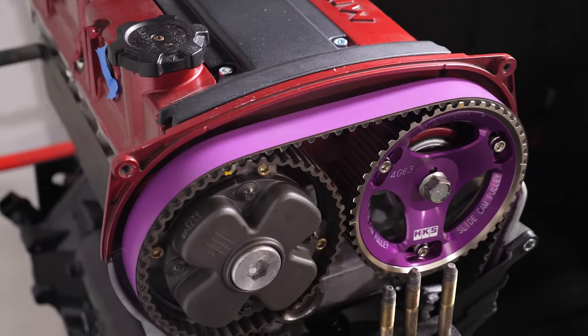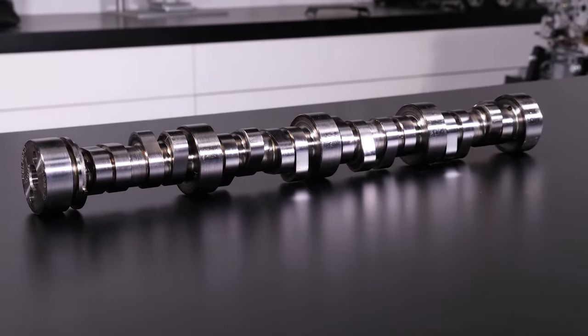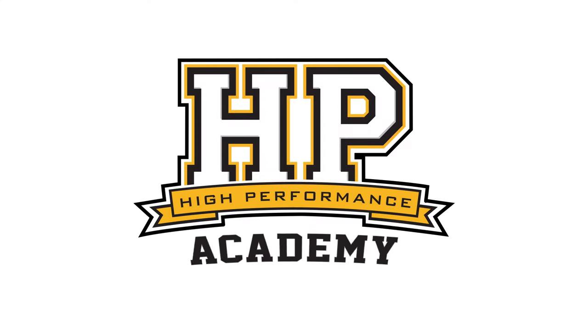Hey team, Onjo from High Performance Academy, welcome to another one of our webinars. In this webinar we're going to be diving into cam control on the Haltech Elite 2500 ECU. To demonstrate this we're going to be using our Mitsubishi Lancer Evo 9 which has a 4G63 with MiVec, which essentially means continuously variable cam control on the intake cam only.